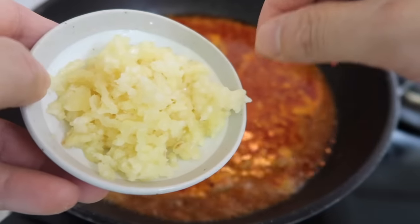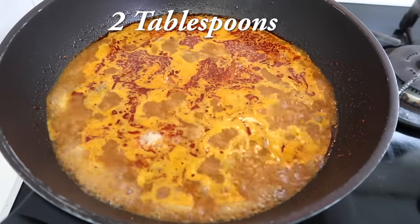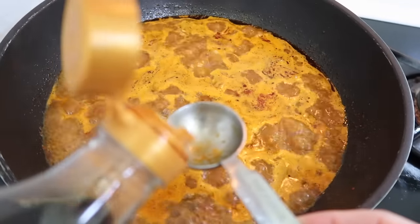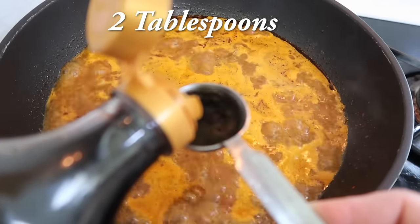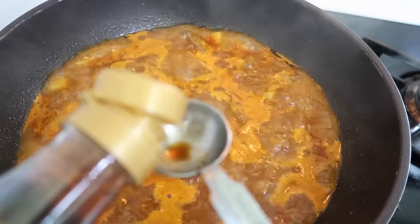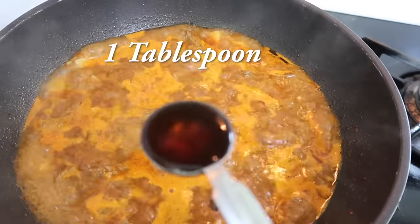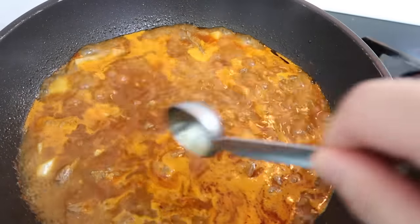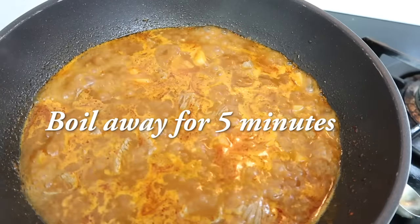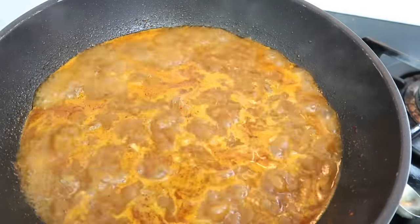We're going to add a little more aromatics to make this really flavorful: two tablespoons of minced garlic. So far we haven't added any salt or seasoning, so now add two tablespoons of soup soy sauce — regular soy sauce works fine if you don't have it. Then one tablespoon of fish sauce; I'm using Korean anchovy sauce but any fish sauce is fine. Give it a good 5 to 10 minutes to boil so the fish sauce smell cooks away and the potatoes start getting soft.